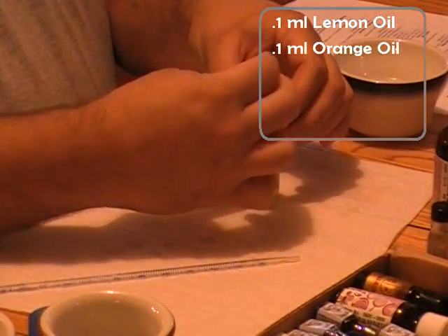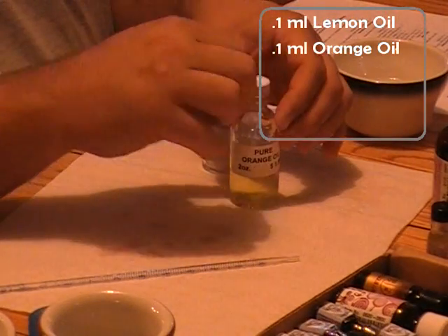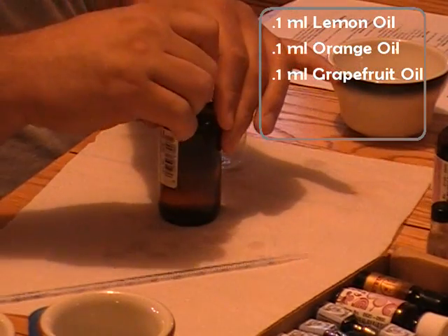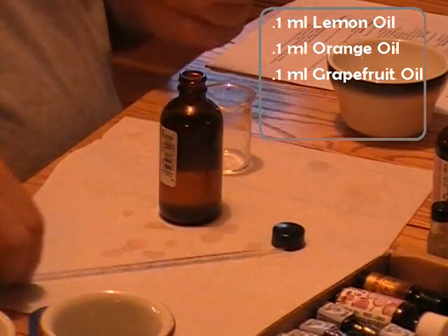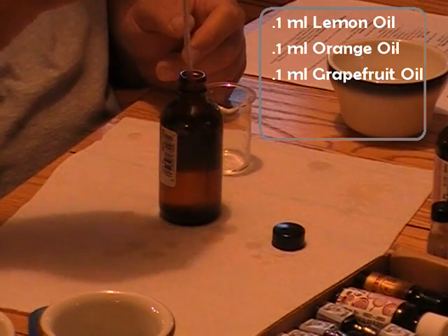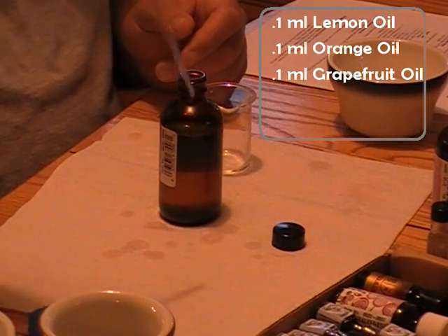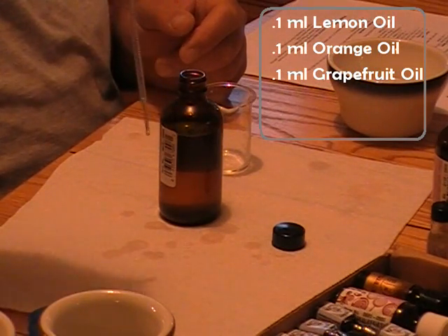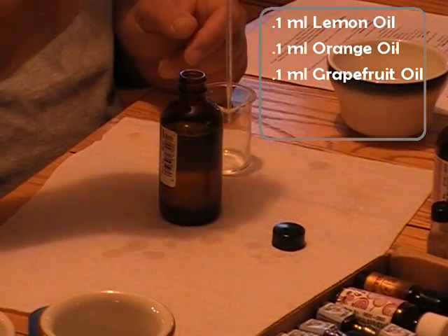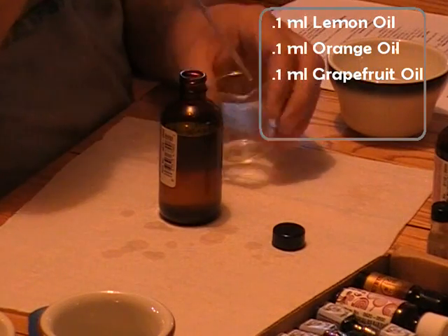We continue with the next one. It's pretty much 0.1 of all the major flavor components. So now we go to 0.1 grapefruit. Grapefruit is quite large, so we're just going to dip it in there — bloop, pull it out — and there's 0.1. Into the glass, blow it out, clean.